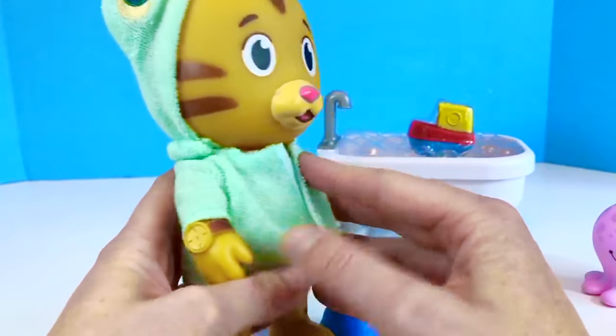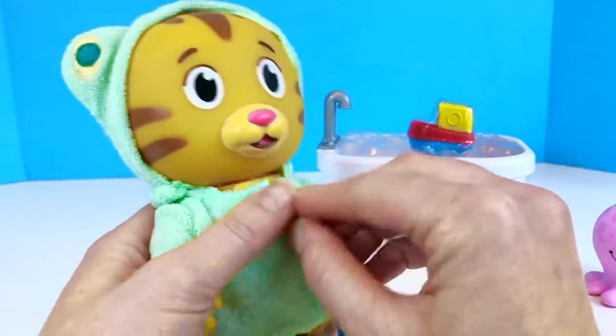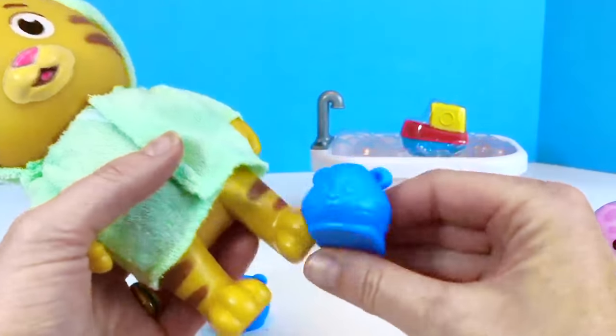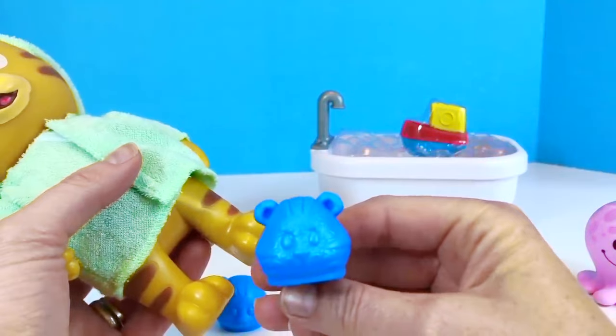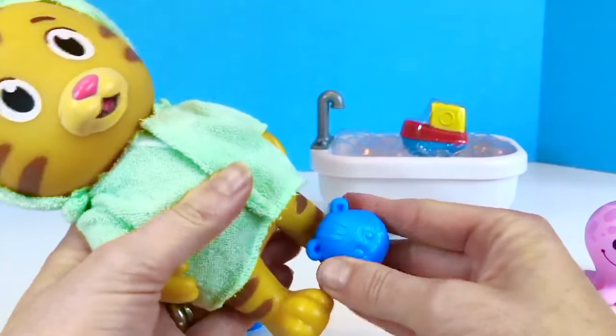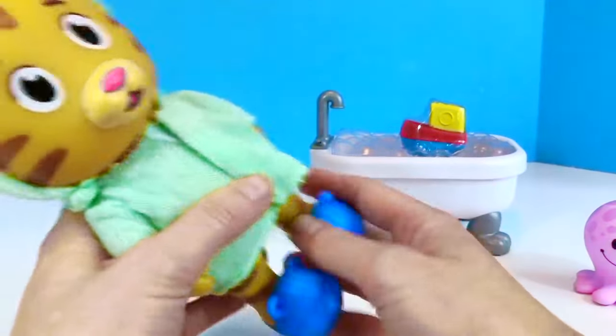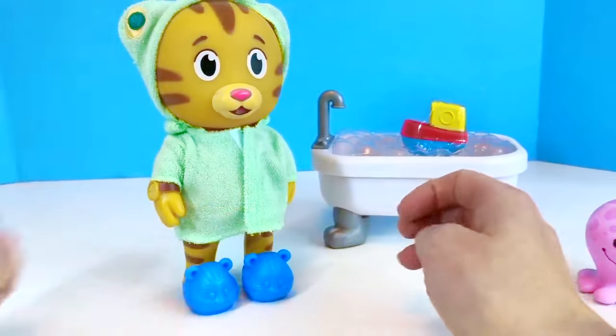His watch is waterproof so he can wear it to the bathtub. And when he gets out of the bathtub he can put on his little blue Taggy slippers. Taggy is Daniel's pet and I love to wear my slippers on a cold day, especially coming out of the bathtub.